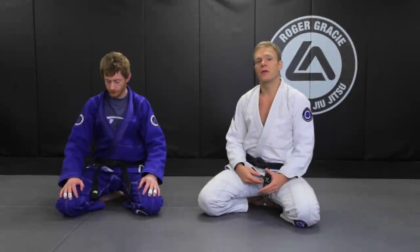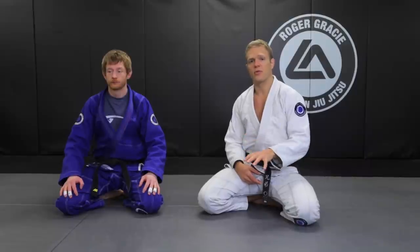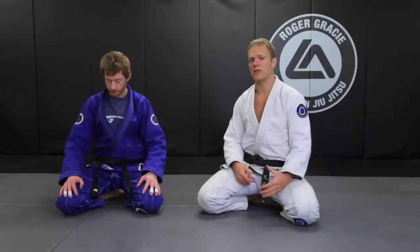Today we're going to focus on one of the most overlooked aspects of BJJ training, which is starting from the ground or the kneeling position and how to take an opponent down from there.